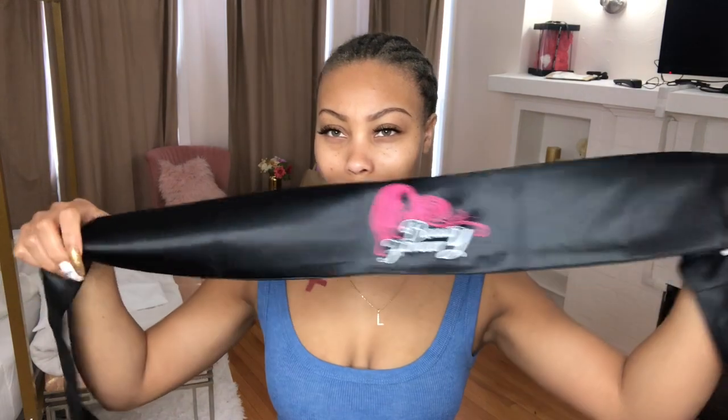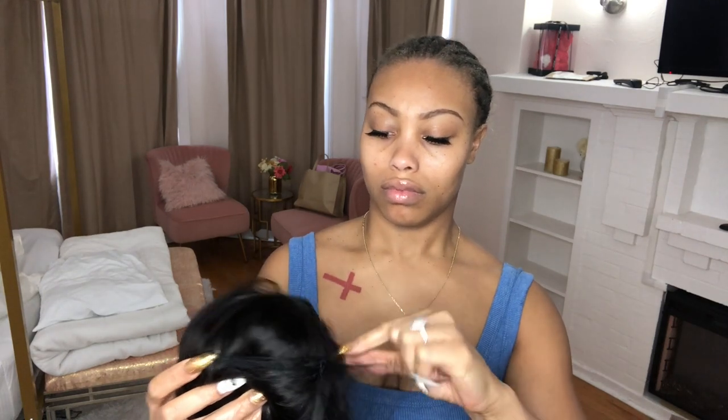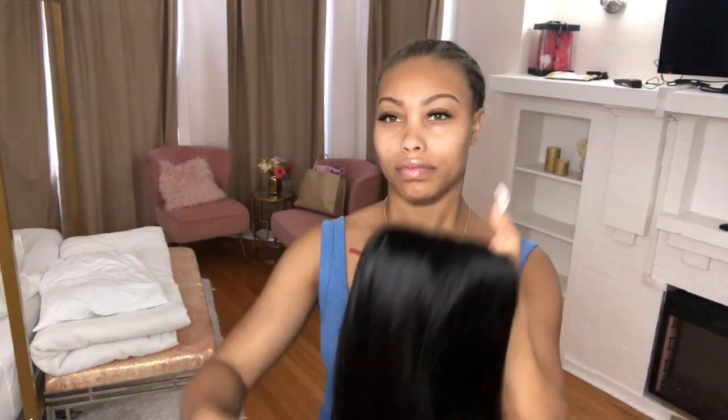First we're going to unbox the package from Beauty Forever. They sent a pretty good amount of goodies with the hair: a beauty band to secure baby hairs during install, some wig caps, a cute little goodie bag with an orange bandana, some really cute eyelashes, clips, and straps to make your wig extra secure. I love that they packaged it so well, keeping the hairnet and styrofoam on it so the hair doesn't get too bushy in packaging.